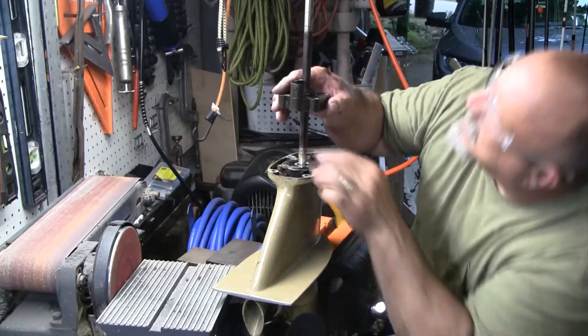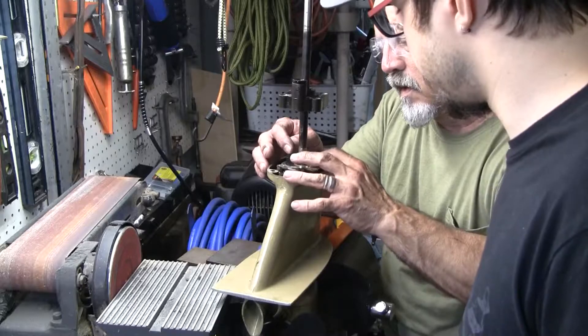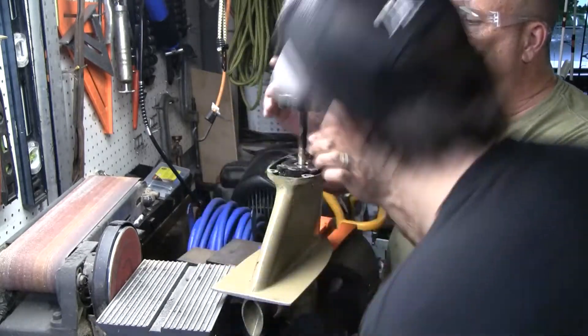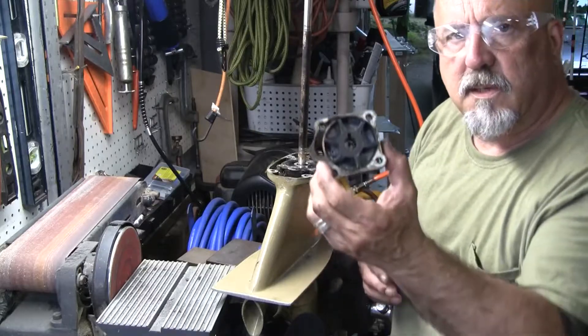Actually, we have a good impeller. There should be a key — there's a little notch and that little notch is where the impeller hooks up to. Thank God it doesn't need one of those keys. So this impeller is in pretty decent condition.